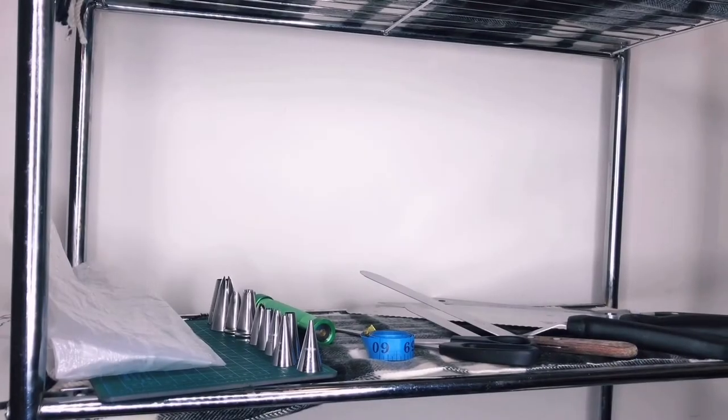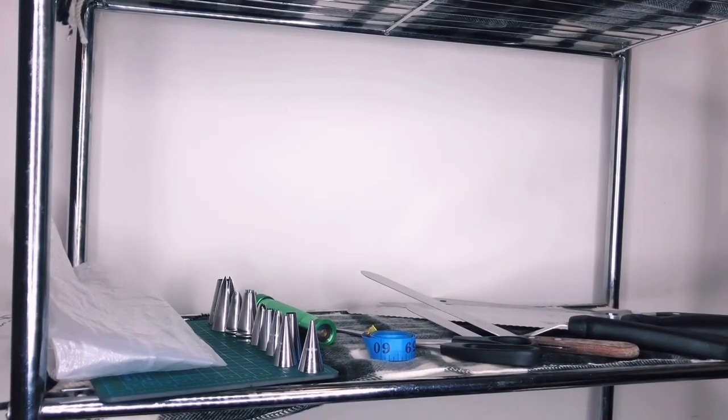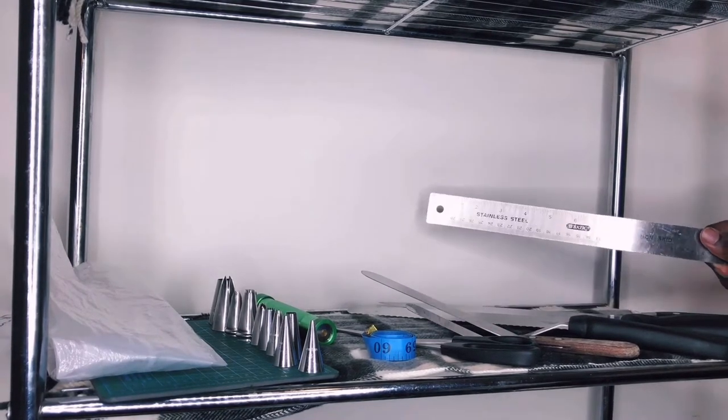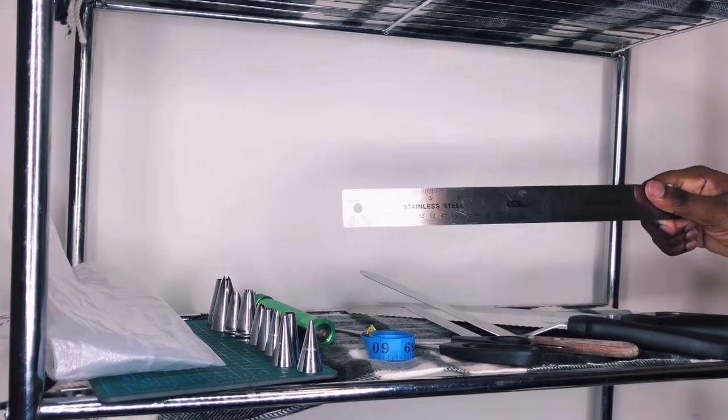So now we're going to go to the next shelf. On this shelf you're basically going to find things that I use to decorate with — some of my decorative tools. The rest are in my knife kit, which I'll show you at the end. First, I have a stainless steel ruler. I use this ruler when measuring fondant depending on the size I need for a piece to match something.